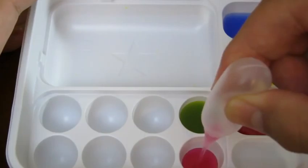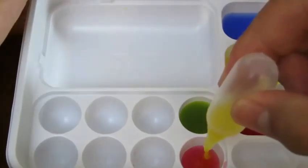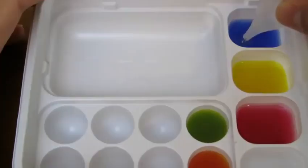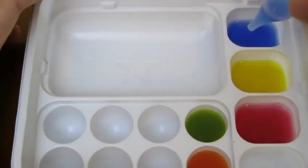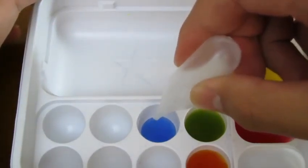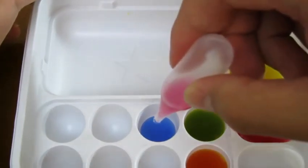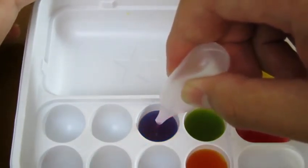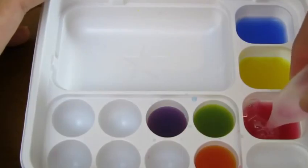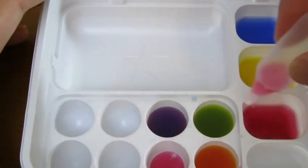Now let's grab a little bit of red and yellow to see what color it makes. We got orange! Now let's test out blue and red. We got the color purple. Cool! Now let's pour in some red and a little bit of water to make some pink.